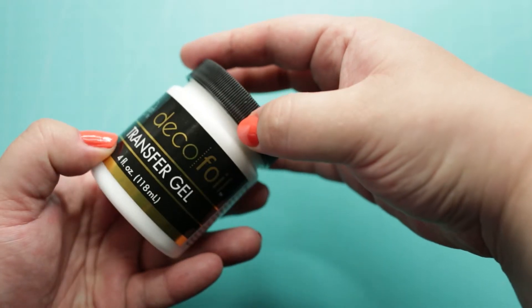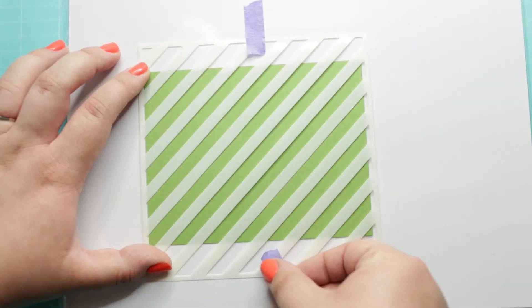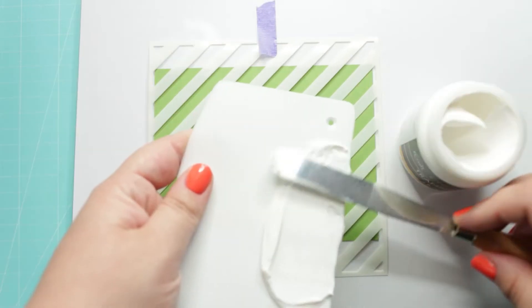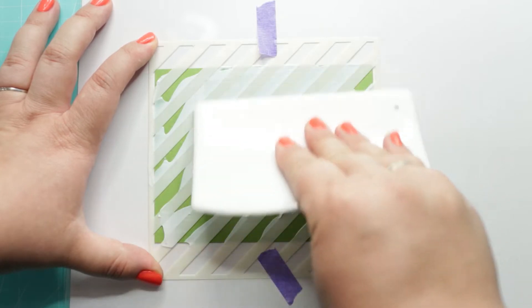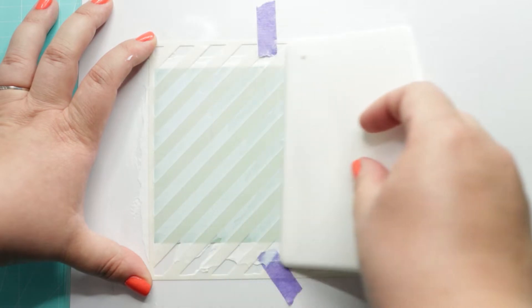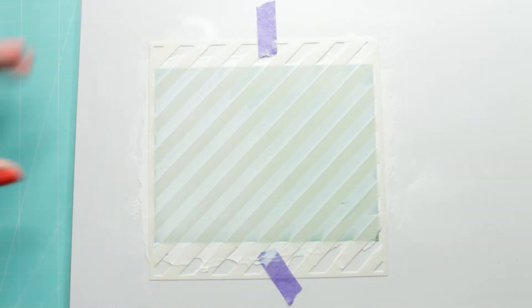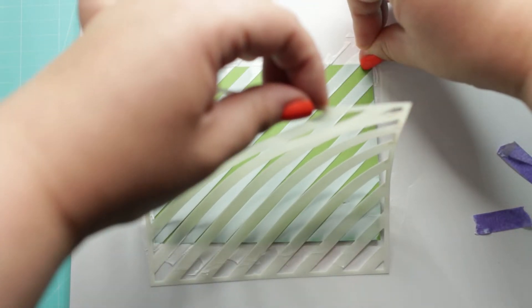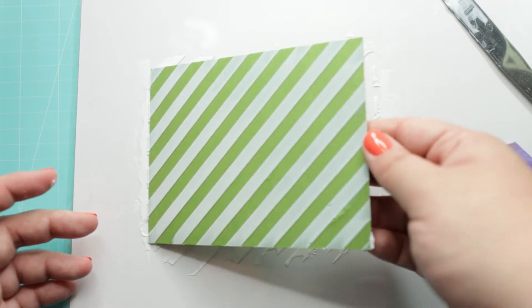Next I am going to use the iCraft Deco Fold transfer gel with the Candy Store stencil by Happy Doodle. I am applying the transfer gel to the paper through the stencil and gently pulling with the stencil pal. Because of its large coverage area, the stencil pal makes it even easier. Once I am done I removed the stencil and cleaned all my used supplies and let the background dry completely.